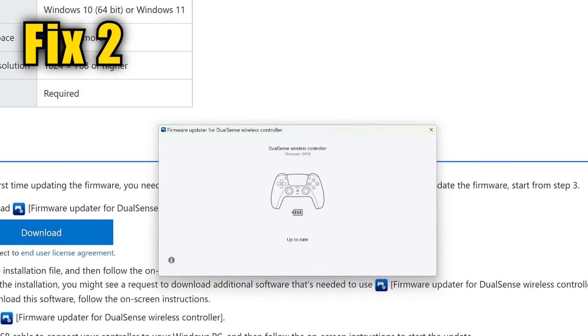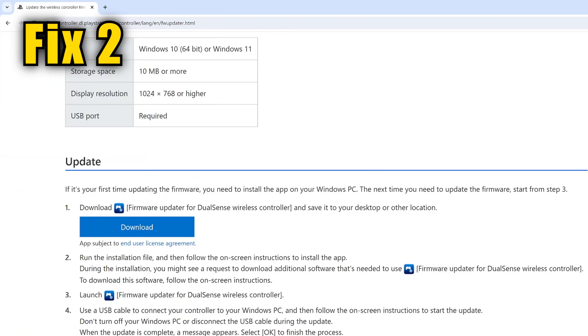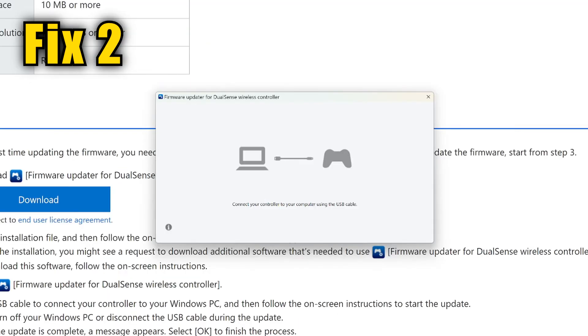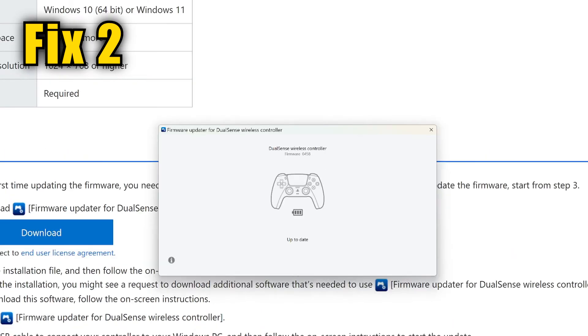Update the firmware on your controller by downloading Sony's app called Firmware Updater for DualSense Wireless Controller — I'll put a link in the description. Once you get that utility running, it'll tell you to hook up the DualSense using a USB cable and it'll instantly check to see if it's up to date. If it isn't, it'll offer an update. Note that if you have Steam open, it'll interfere with this program, so make sure you have that shut down.